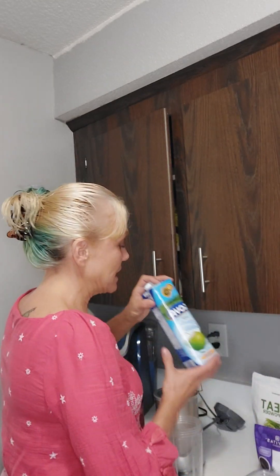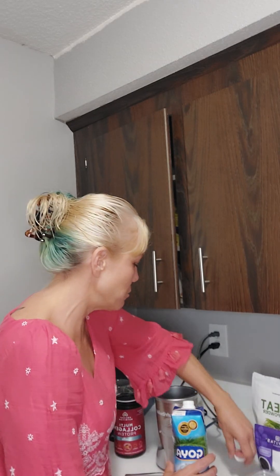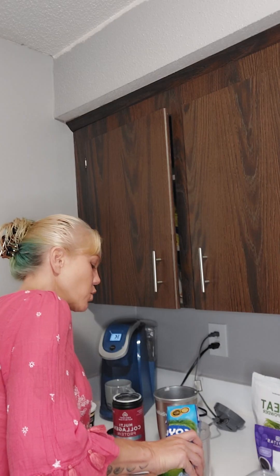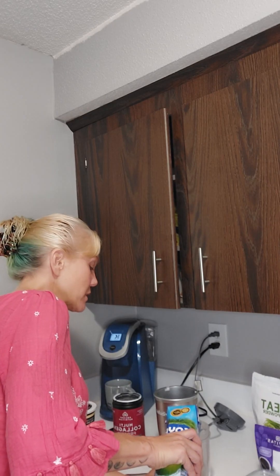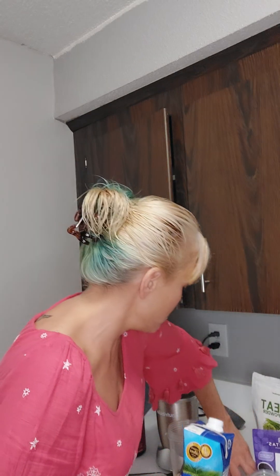I used yesterday a little bit of coconut milk, but I used the pea milk — the Ripple pea milk — and I think it was too thick. So I'm going to try thinning it out a little bit with coconut water. It's not coconut milk, it's clear. Coconut milk is like a milk, it's white, so there is a difference.